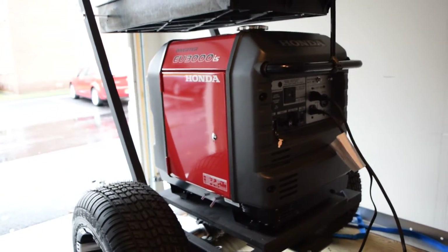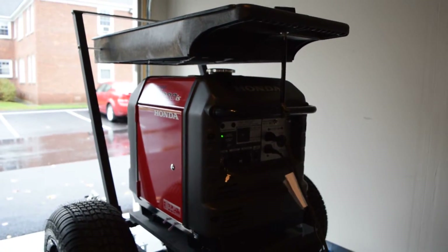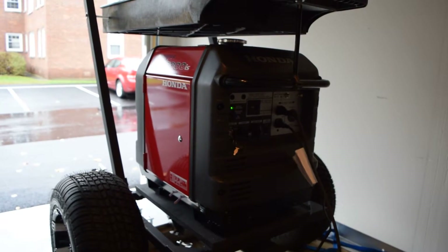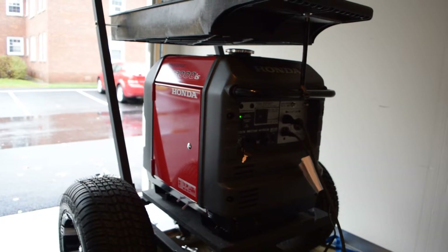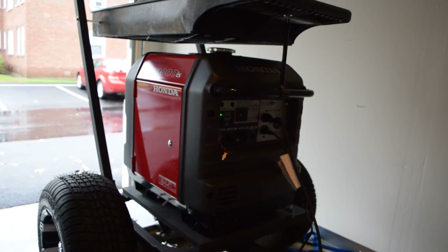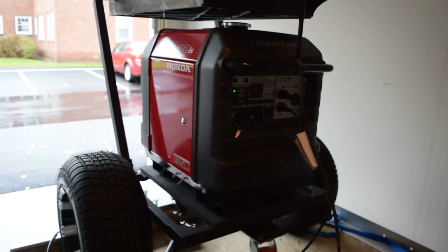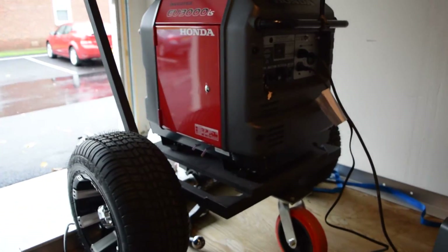Hopefully Honda is going to make good on this and just give me a new generator. This thing has been taken apart five times and supposedly it was resolved. The Honda technician told the dealer technician that the inverter was bad, so they swapped it yesterday and it still doesn't work. So it's going back.